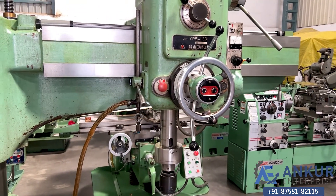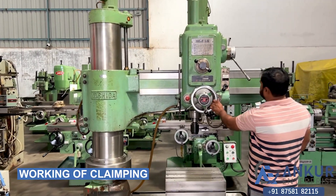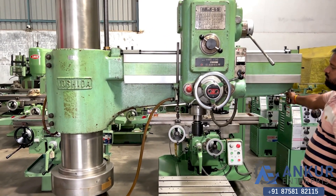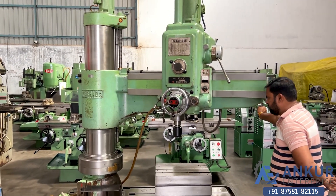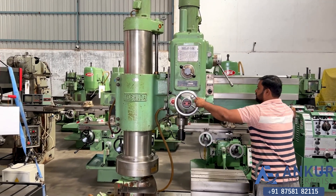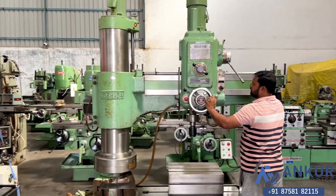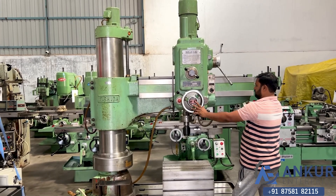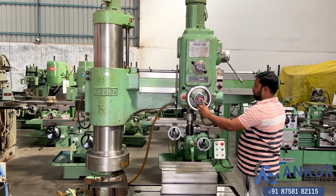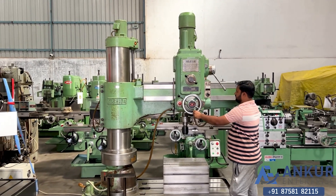Now we will see the working of clamping. Currently the arm and the drill head are clamped. Now unclamping it — the arm is unclamped. Now for the drill head — the drill head has also been unclamped. Okay, clamp the drill head, and clamp the arm.